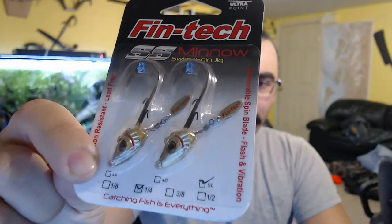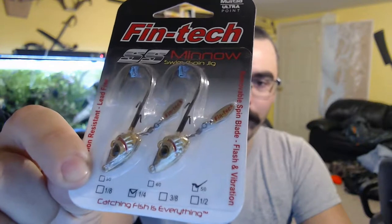These boxes are always jam-packed full of stuff. Fintech — I actually like Fintech, I'm a fan of their knuckle jigs. These are SS Minnow Swim Spin Jigs. They've got a nice gold color and a trailing little blade. They've got bait holder hooks on them. That nice gold color gives it a good bit of flash. They've got a little bit of red in there and those trailing blades. I personally haven't had a ton of luck with jigs that have these blades, but I also can't say that I've used them a ton.